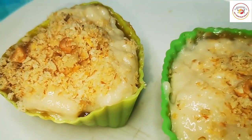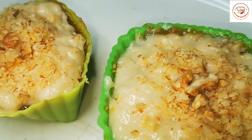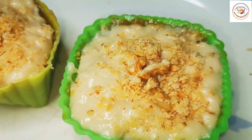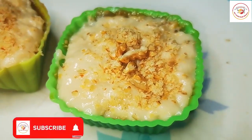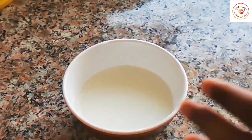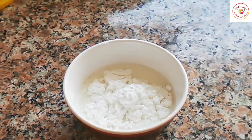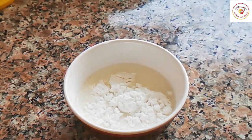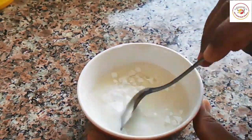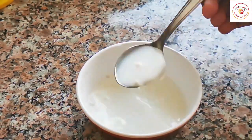Hello friends, welcome back to Styley Bread Kitchen! Today's recipe is a sugar-free dessert — it is really delicious and very healthy. To prepare this recipe, I'm taking a little milk in a bowl and adding a little bit of cornstarch, then mixing it well. Once this is done, I'm gonna keep it aside.